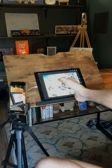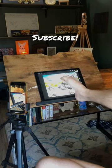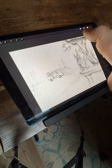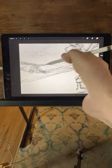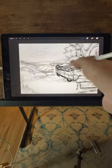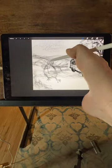So make yourself comfortable, indulge in the beauty, and don't forget to subscribe to stay updated on my latest creations. As I delve into the creative process, I often find myself starting with a sketch from a previous idea that never quite materialized. Armed with my trusty first generation Apple Pencil and Procreate on my iPad Pro, I embark on this journey of reimagining and reshaping concepts.